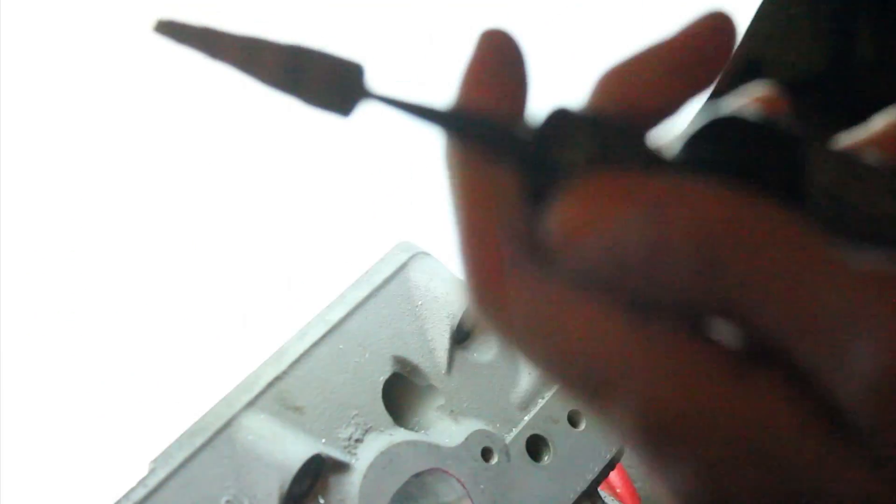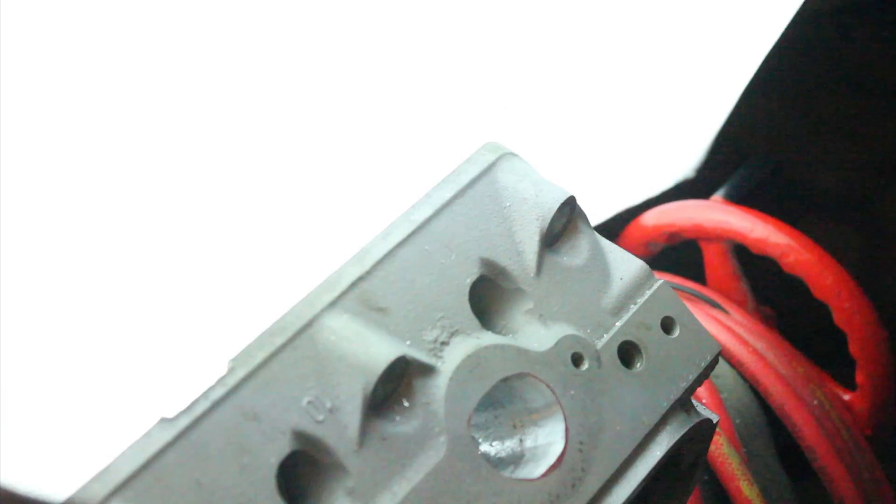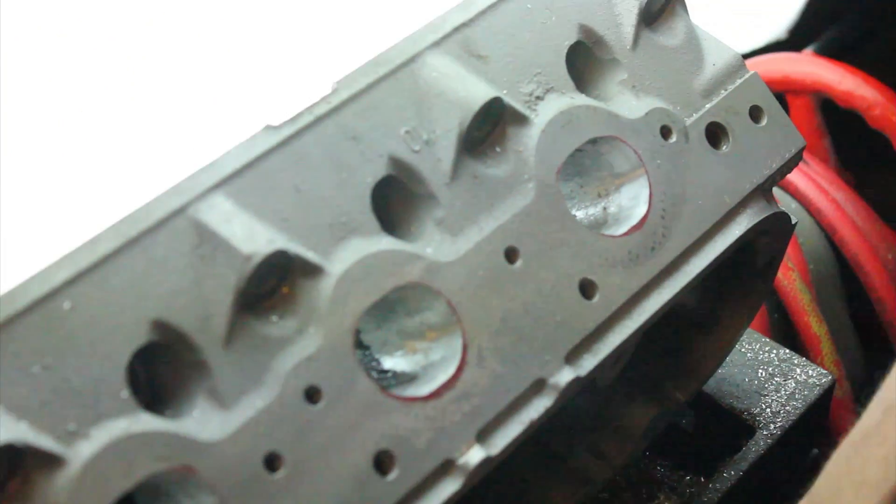With this tool you've got to put a lot more pressure down than you did with the cutting bits. The cutting bits knocked out chunks of aluminum like nothing — it's just about having a steady hand. With this sanding tool you really have to force it into where you want it to take out metal.